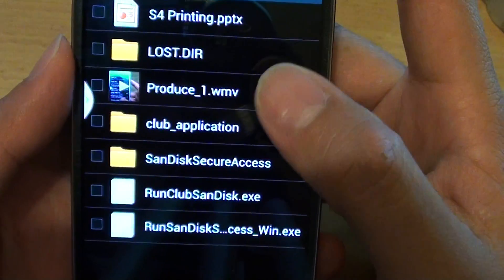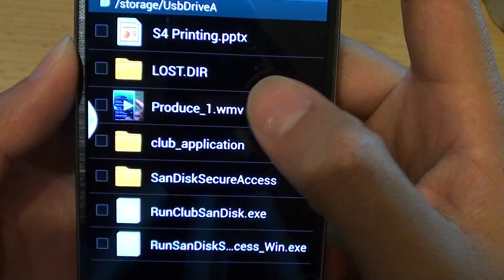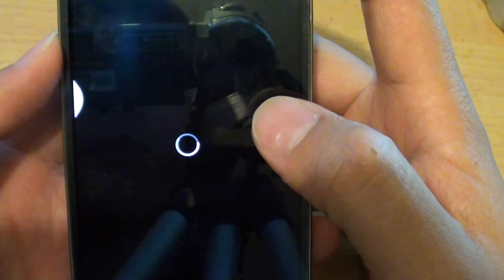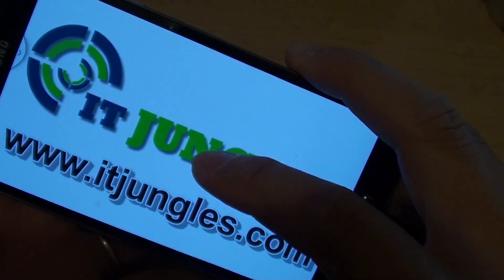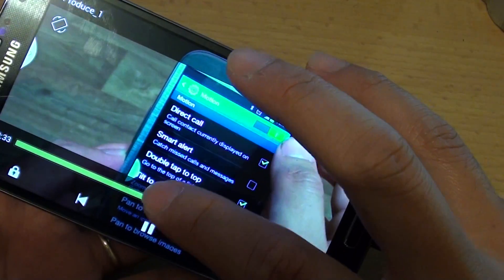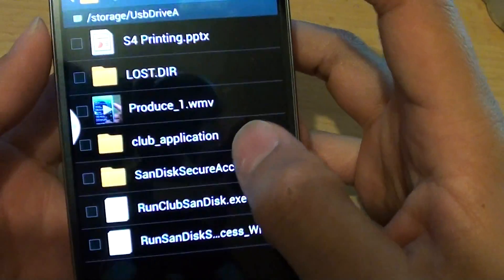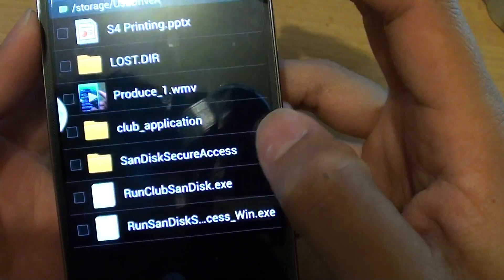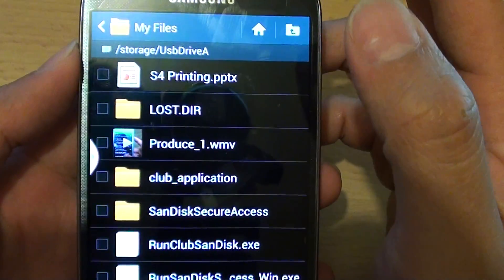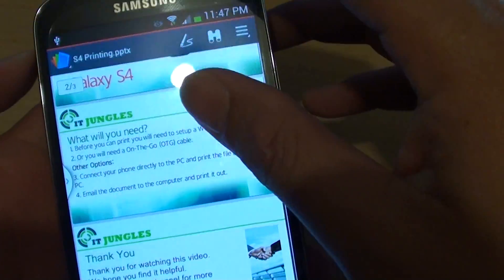From here you can then access all your files — watching movies, listening to music if you've got music files on your thumb drive, or reading other documents such as an e-book or a PowerPoint slide on your Galaxy S4.